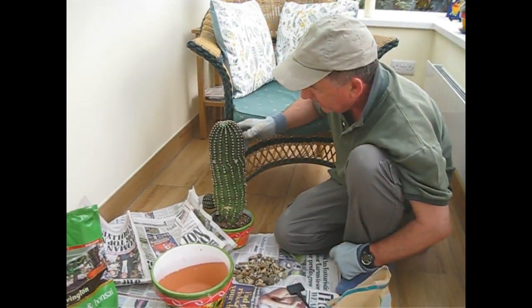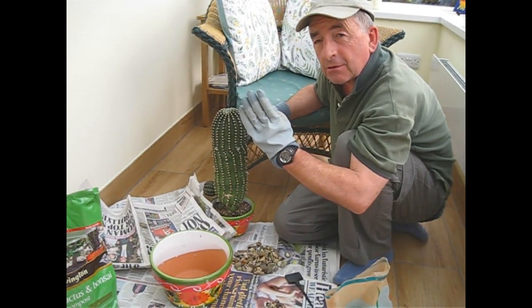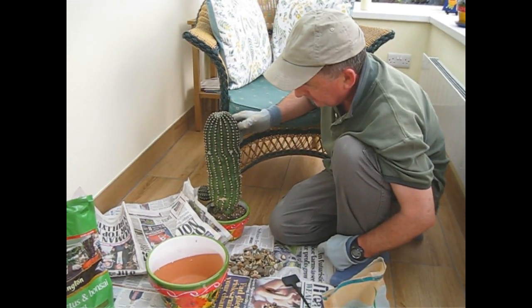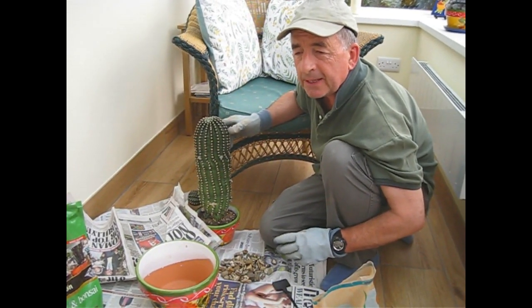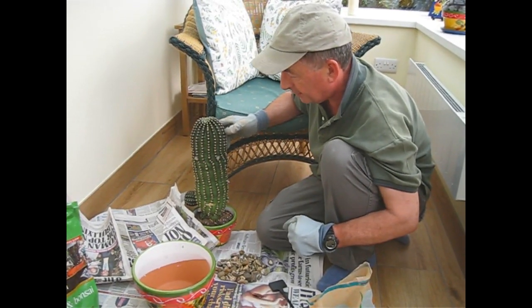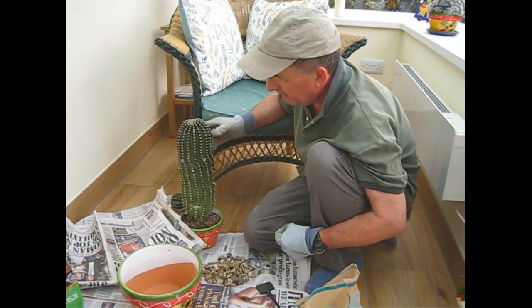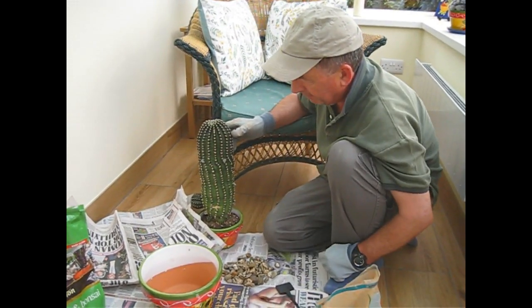It was starting to lean over. I'm not sure what's caused that. It's quite elongated so it's kind of getting quite top-heavy. It's also got some little babies starting to appear at the bottom — maybe they're pushing him over. It can also be caused, we've researched it, by being a little bit too damp. Cacti like to be on the dry side, but sometimes we're very generous with the tomato feed and forget that the compost needs to dry out quite often.